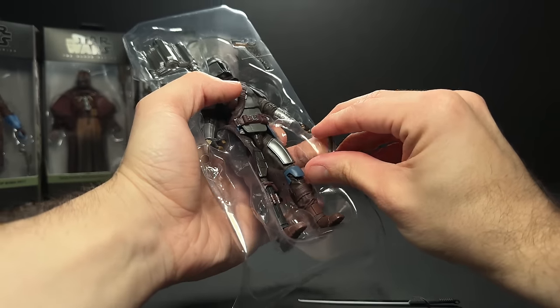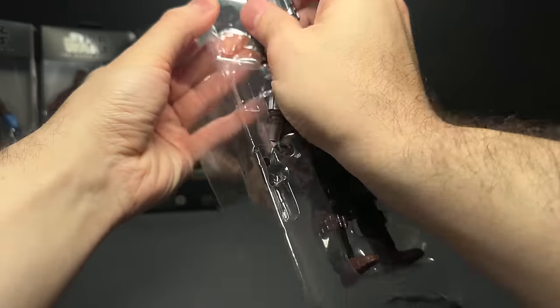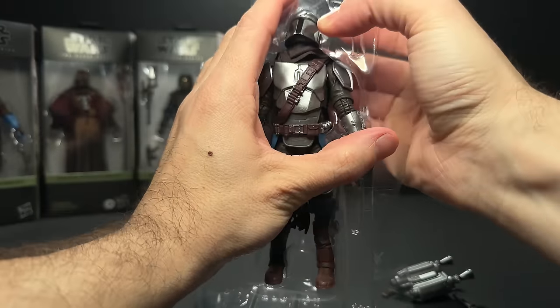We have the Darksaber, the Vibroblade, and his pistol, as well as his jetpack looking nice and shiny. We're going to take a look at all of these in just a second.